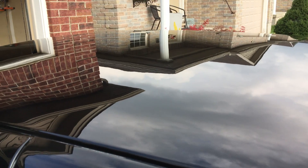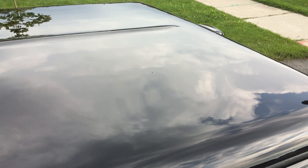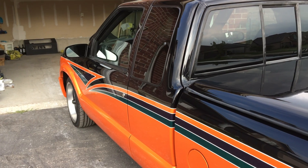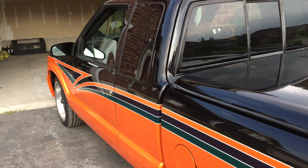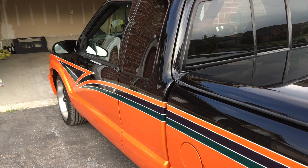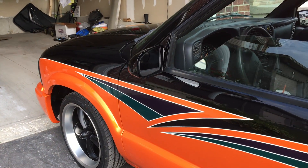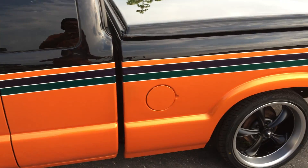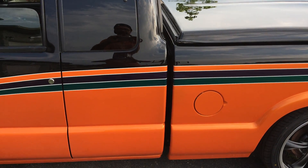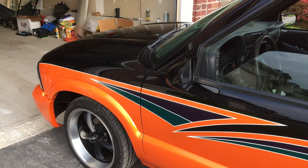So then I fully wet sanded and polished it. The process was 800 on a long block with a little soapy water, then went to a thousand with a hard block, then 1500 with a soft block, then 2000 with a soft block. Unfortunately 3M doesn't make sheets of 3000 wet anymore — you can only get them on DA paper, and we don't have an air compressor here, so I had no choice but to finish at 2000. But I've done it for years, so not a big deal.